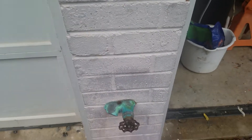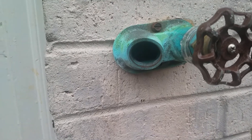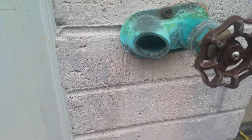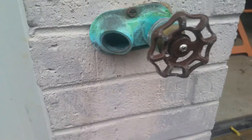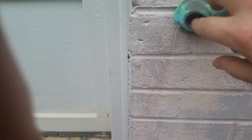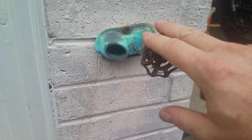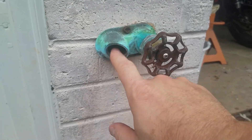This video is for if you have one of these faucets. Mine was missing the piece that goes in here. There's one other faucet like this that's downstairs — it was missing this piece.